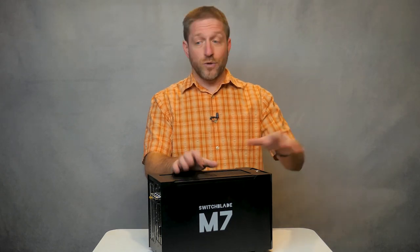With the M7, you can just add another monitor and run your switcher on one, and your chat, titles, audio, remote guests, Zoom, or Teams on the second or even third screen.